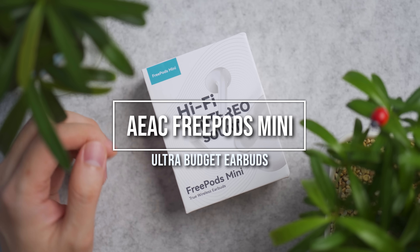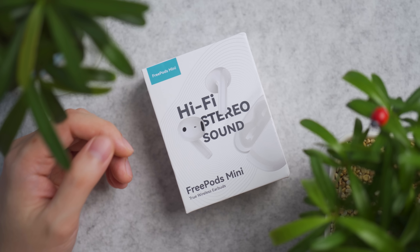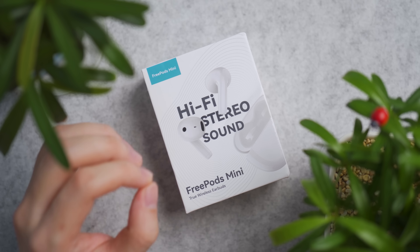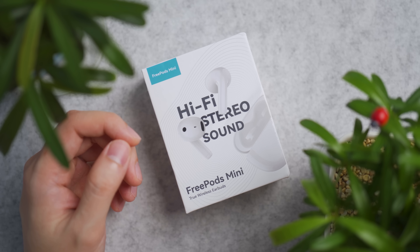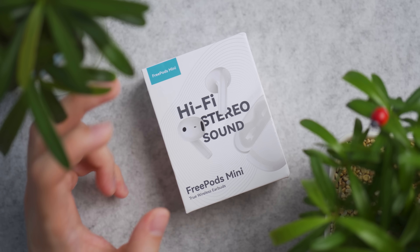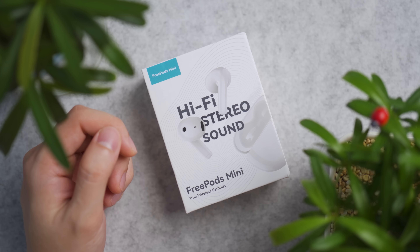If you are looking for a budget casual true wireless earbuds for daily usage in and out of the house, the AEAC FreePort Mini is an earphone style earbuds like the original Apple AirPods. It's one to consider, sporting a price of 30 USD — a price that many can afford. But the question is, how does it perform?